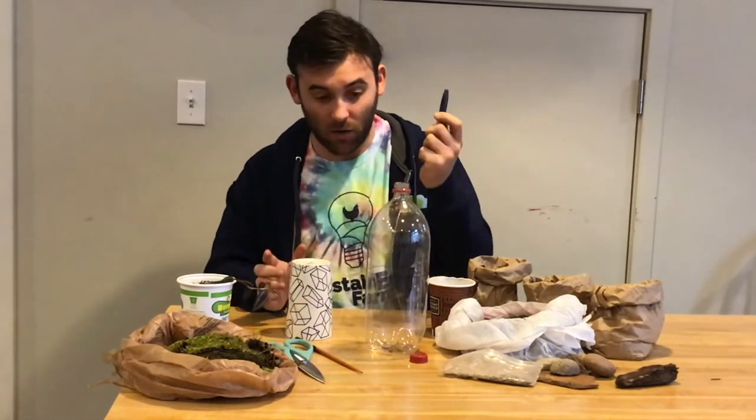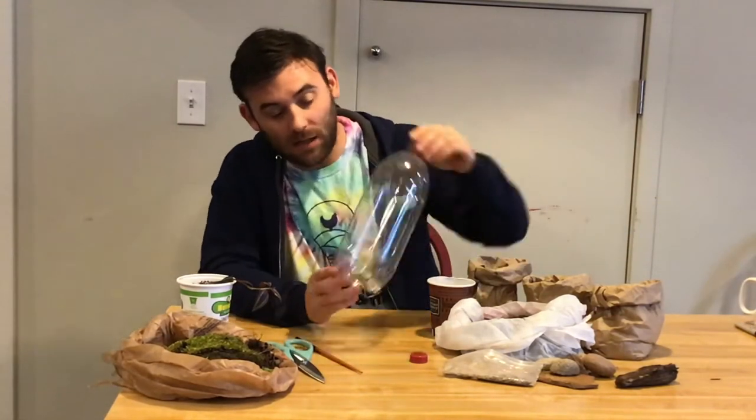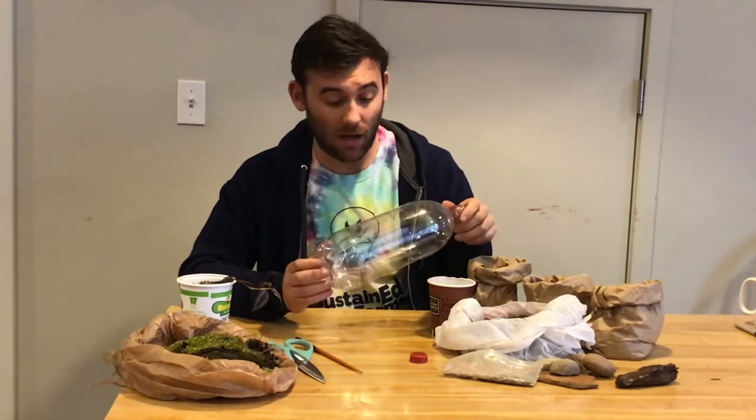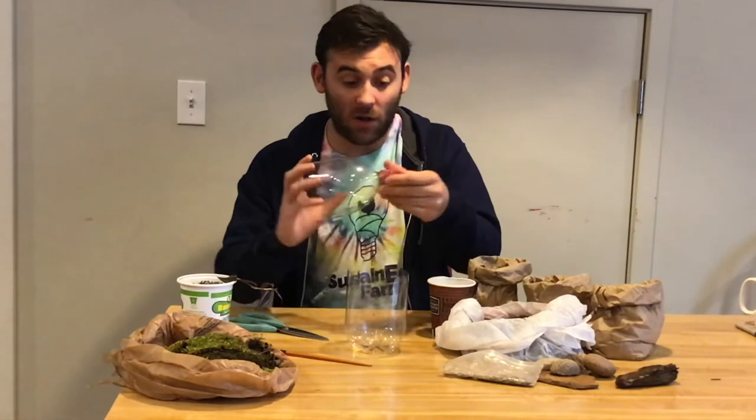So we no longer need the marker or the coffee cup. The next step is simply to cut this — you could do this with a knife or with scissors. Depending on your age, it's probably best to get some support from an adult. I was able to cut this right in half. You are going to need the lid to this, so make sure that it's secured tightly and you don't lose it.